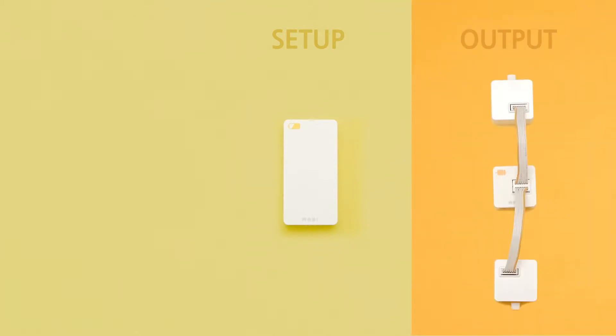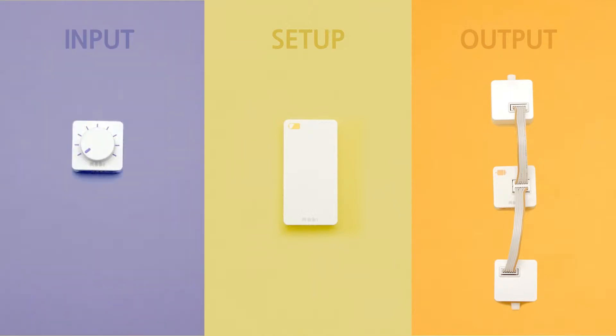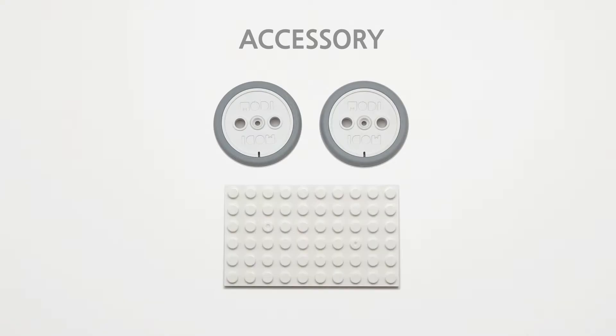You will need a battery for the setup module, a motor controller, and a motor module connected to two motors for the output module, and a dial for the input module. Finally, prepare two wheels and one basic block from among the accessories.